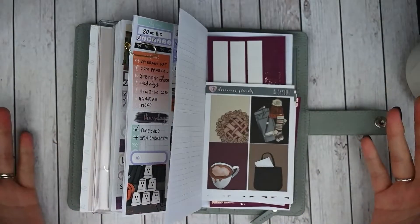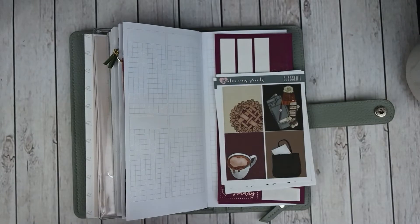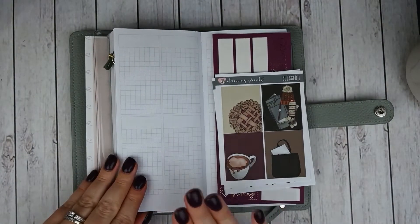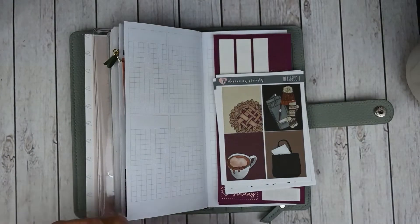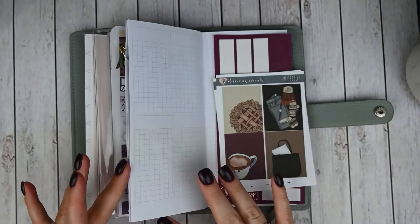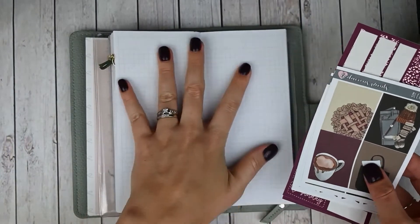So let's get to the plan with me. I am doing a week on four page spread this week — I really want to get back into using my habit tracker in here. This is really my health and daily planner. So I want to incorporate my workouts, my health things, my sleep, my hydration, those sorts of things. The last few weeks I've only been doing a week on two page spreads which doesn't give me a lot of room for habit tracking, so I'm back to four pages and excited about it.